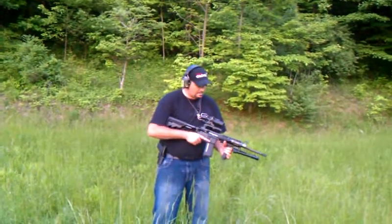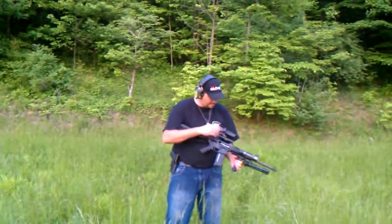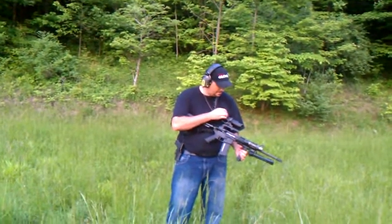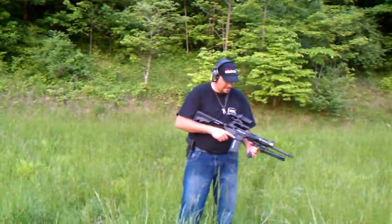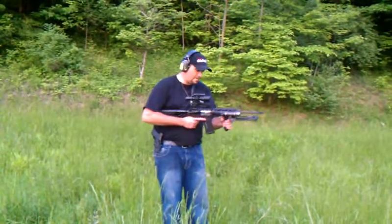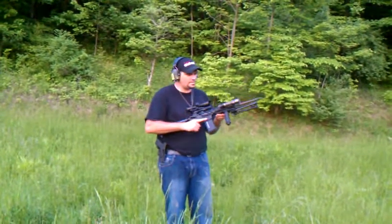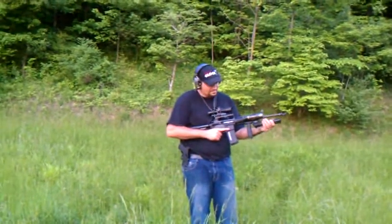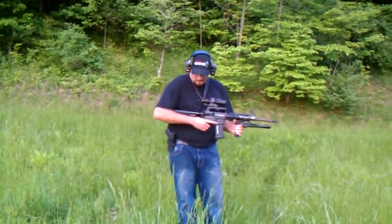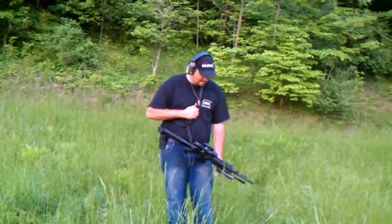DPMS Panther Arms AR-15, just put a new scope on it — Aim 2.5 by 10 power. 30-round magazine, SureFire light, tactical rail, got the bipods on the front, pistol grip, adjustable buttstock, Blackhawk bungee.